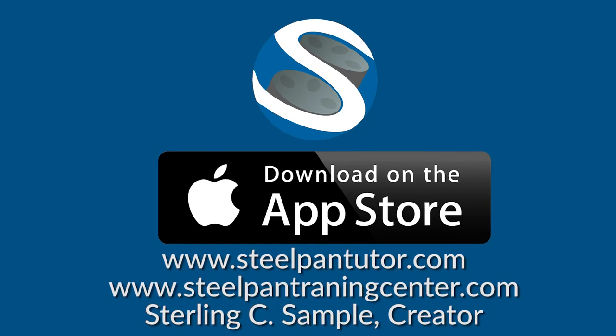Get your 24-hour teacher, the Steel Pan Tutor. Download now on the App Store.